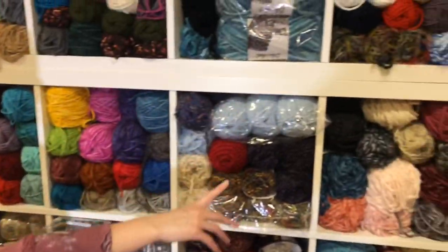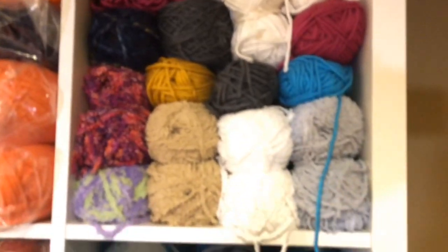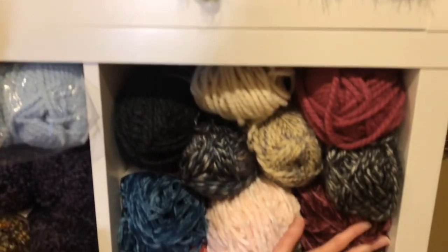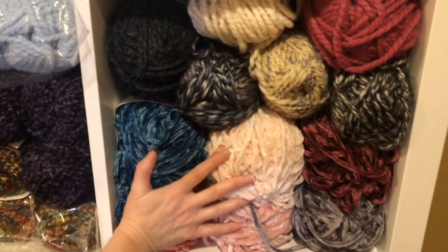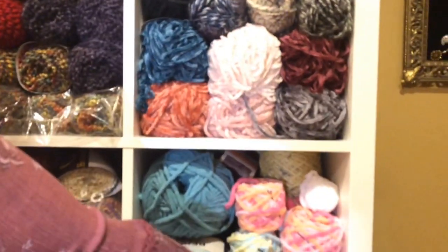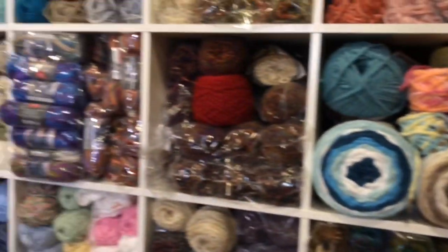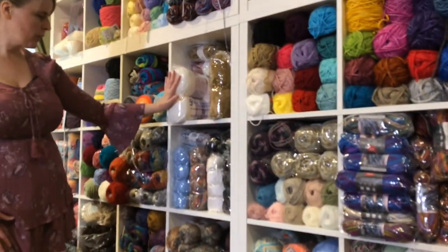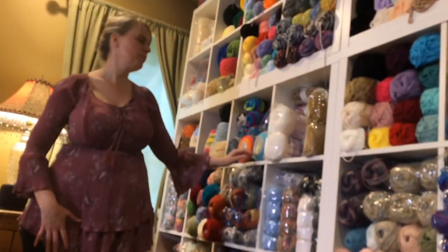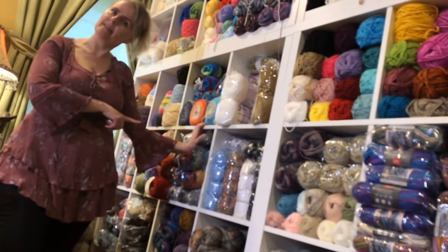Then I have a Hobby Lobby yarn haul — some up here, some down here. And then some of this yarn I have projects for. Repeat Crafter Me has this adorable teddy bear I want to make. And then I have my Ice Yarns — I have some here and here. I have projects for these, but I don't crochet as fast as I collect yarn.